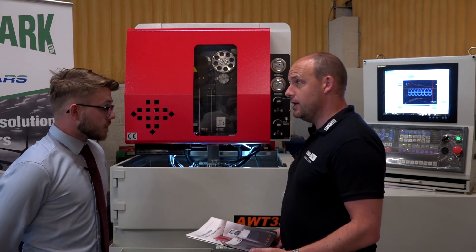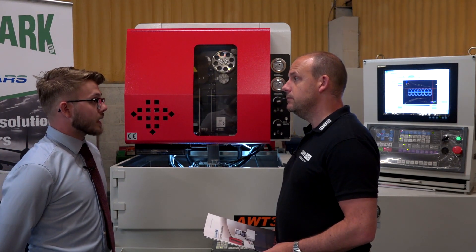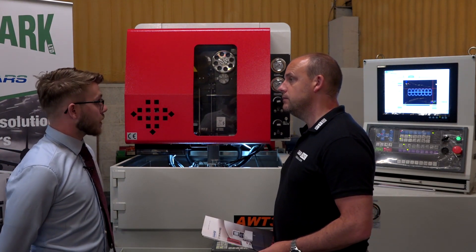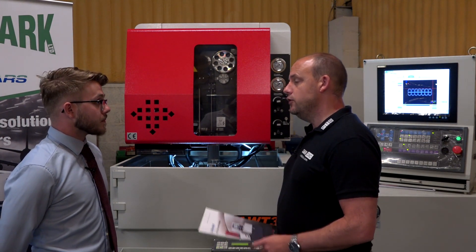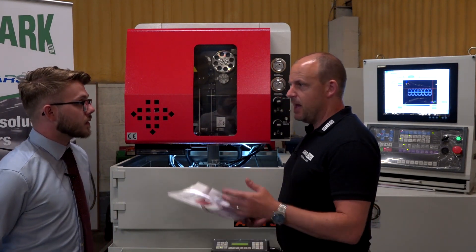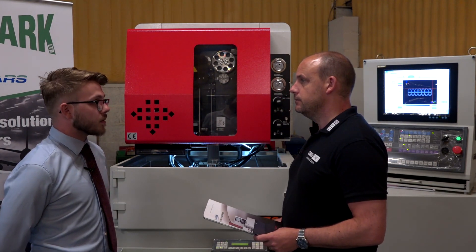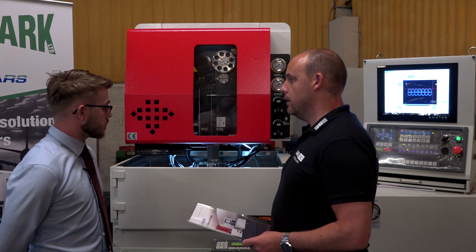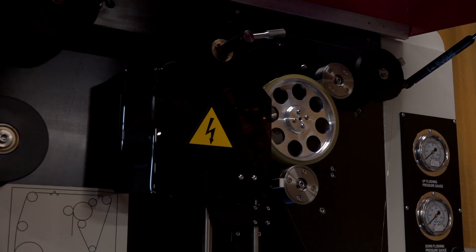The Joe Mars brand — you've been supplying them for a long time, they're a popular machine. Joe Mars have actually been in the UK for 30-odd years now, so it's a well-established brand. Eurospark have been going for 20-odd years themselves, and you fully support these machines — training, spare parts, service, all from yourselves.